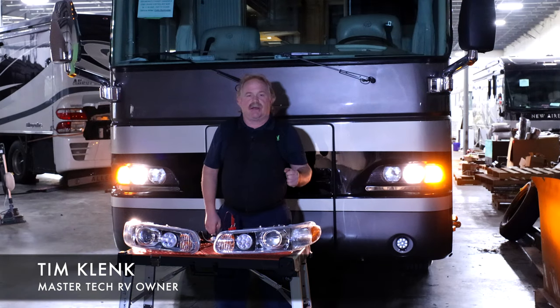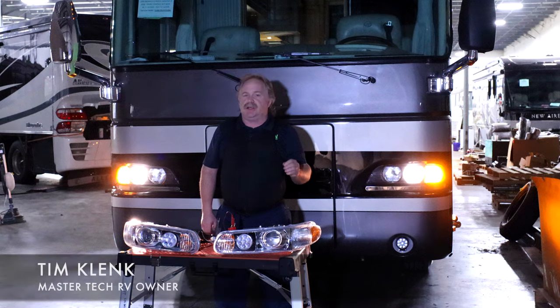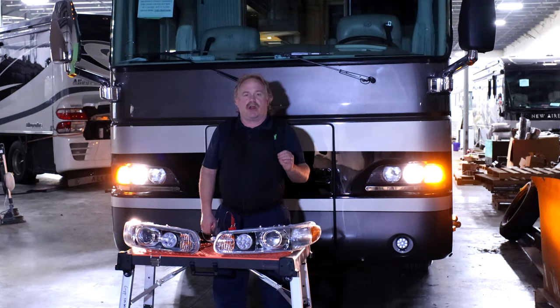Hello guys, I'm Tim Klink with MasterTech, America's number one bumper-to-bumper service, collision and renovation center in Elkhart, Indiana.